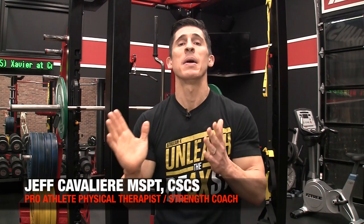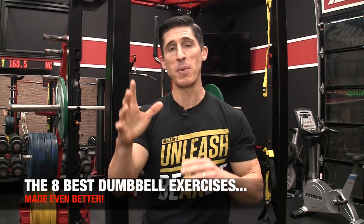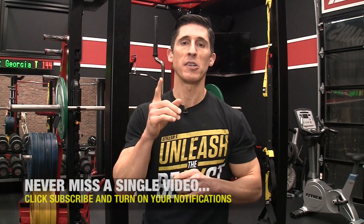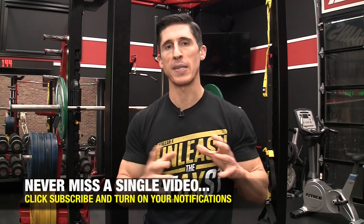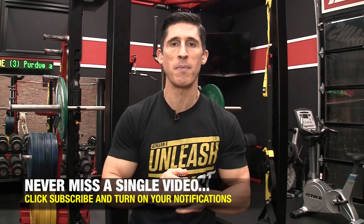What's up guys? Jeff Cavaliere, ATHLEANX.com. Today I'm going to show you how you can make the best even better. We made a video a while back called the 8 Best Dumbbell Exercises, and today I'm going to show you how to make the 8 best even better by taking advantage of strength curves. We put the science back in strength. Understanding strength curves can be one of the biggest advantages you can bring to the gym, because it can literally take an exercise done with a different piece of equipment and turn it into an entirely different exercise in terms of the impact it has on your body. I'm going to show you how to take bands, incorporate them with those dumbbells, overlap the strength curves, and make the best even better. Let's get started.